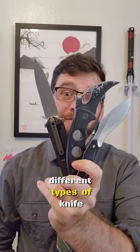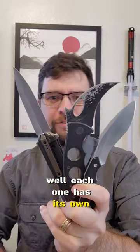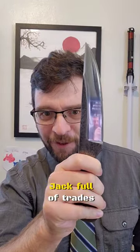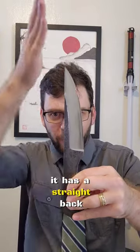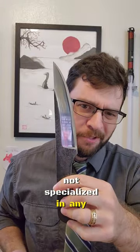Why are there so many different types of knife blades? Well, each one has its own little personality. The normal blade is kind of a jack of all trades. It has a straight back, it cuts just fine, but it's not specialized in any way.